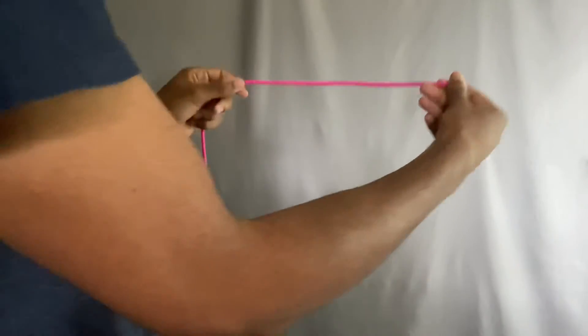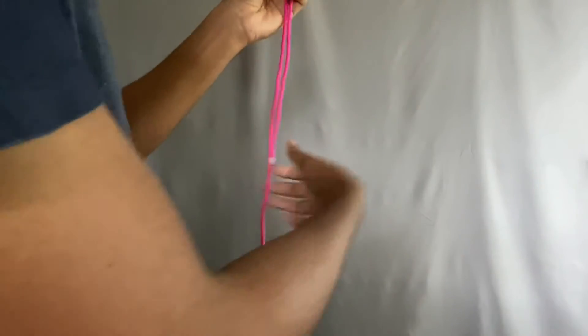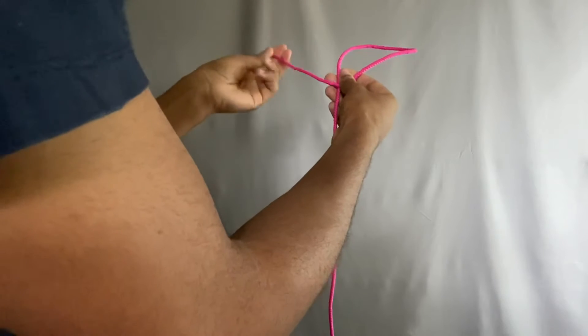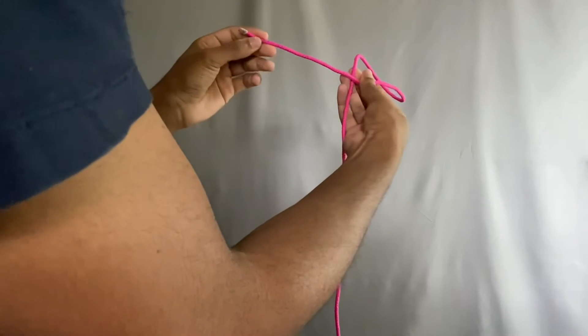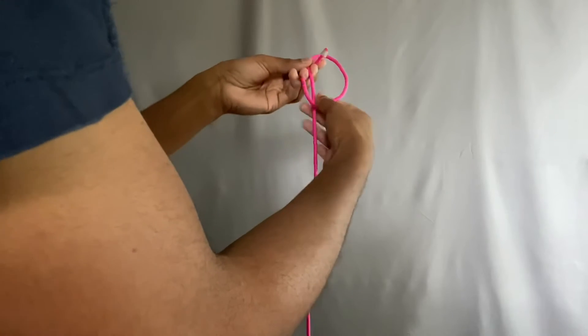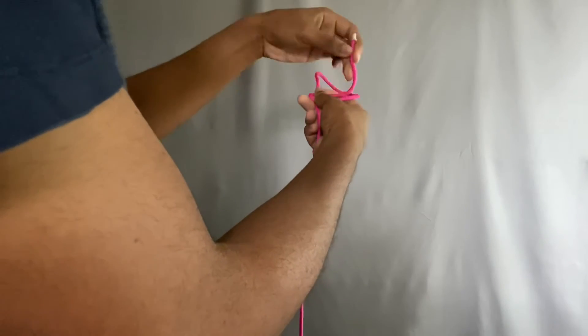So the first thing you're going to do, take your end of the rope, fold it over. Then you're going to take this loop, take the end of the loop, cross it over top of the bottom rope, behind the back, and slip it through.